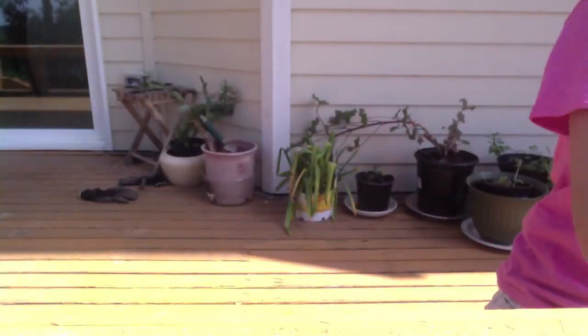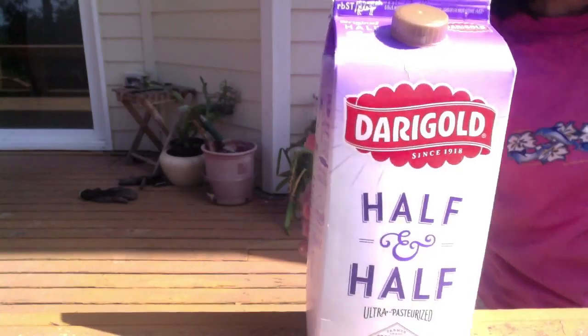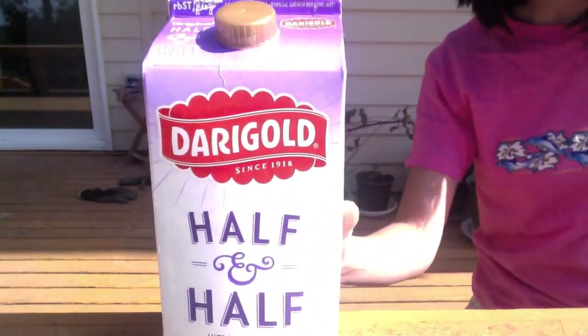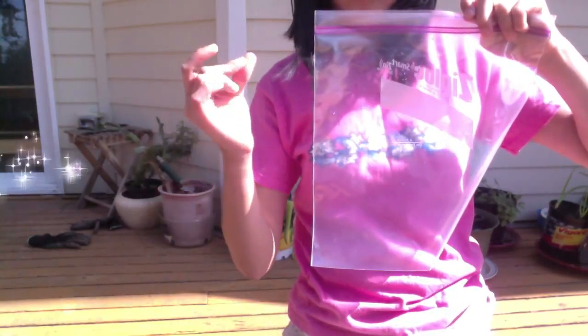Hey guys, it's Rachel. Today it's a really nice and sunny day, so I thought it'd be nice to make a tutorial on how to make ice cream in a bag out of half and half. And by the way, thank you so much for 37 subscribers — it means a lot to me. So, without further ado, let's get started.